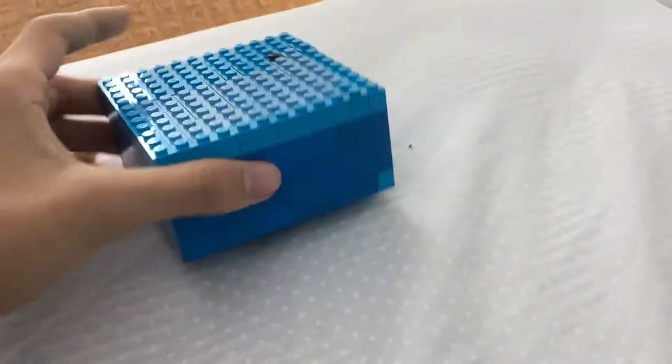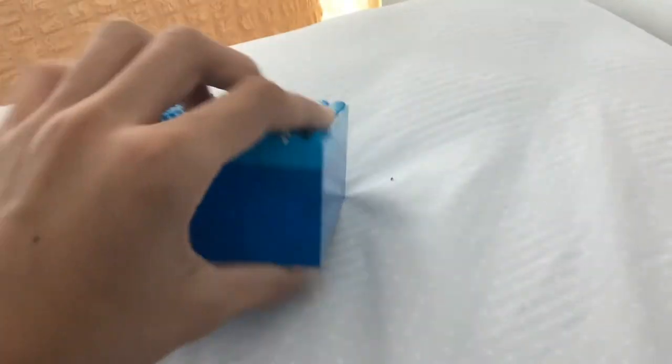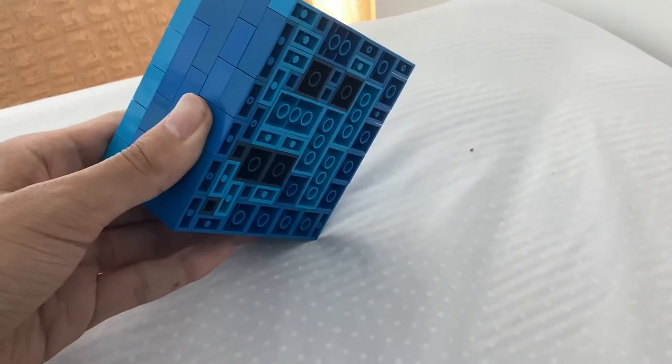Currently only five of the layers are finished — one, two, three, four, five. But on this layer there are two different colors. This is because three colors are found, but the dark color was designed to be like this.